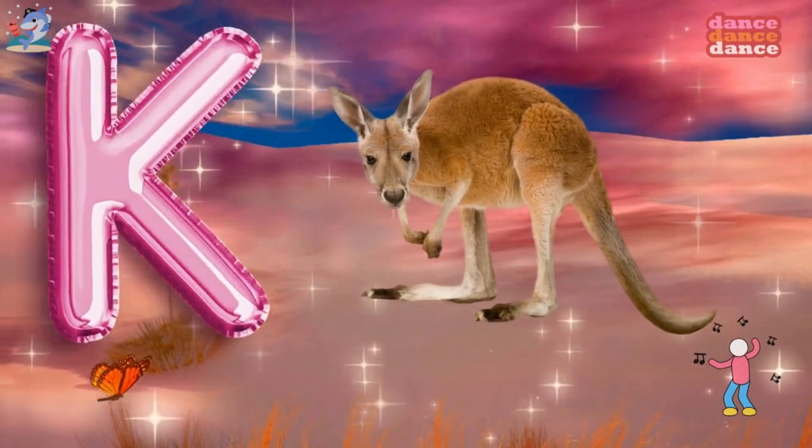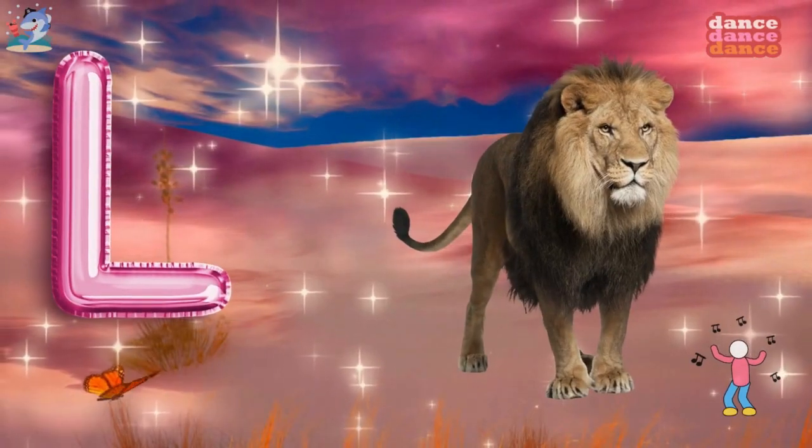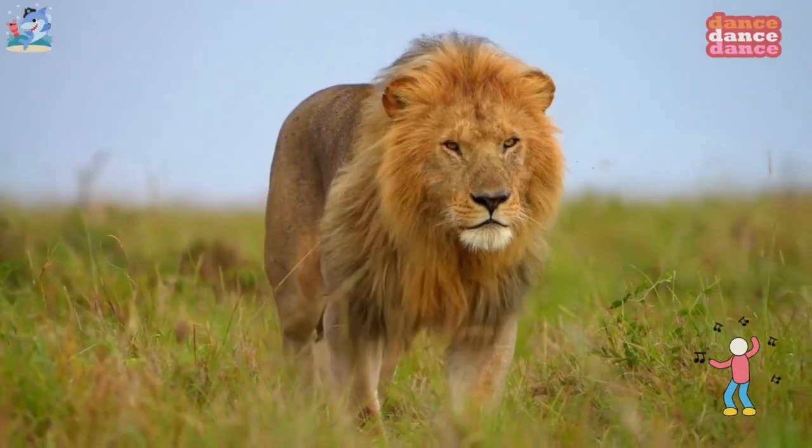K is for kangaroo, k-k-kangaroo. L is for lion, l-l-lion.